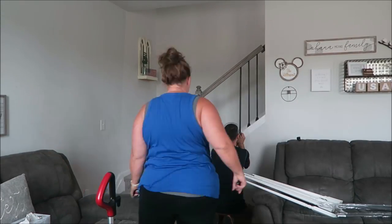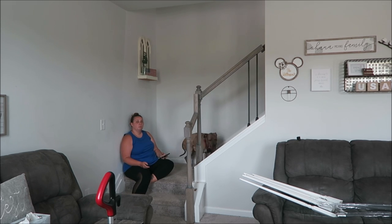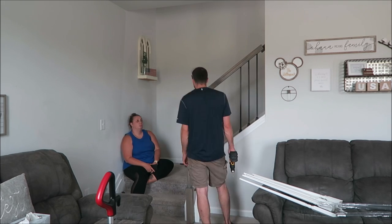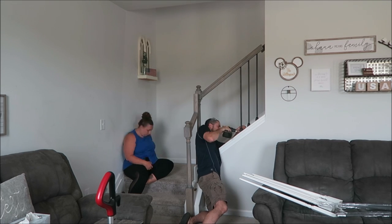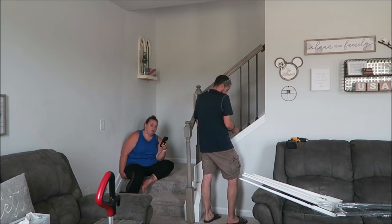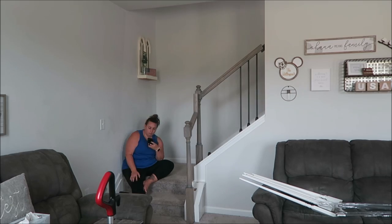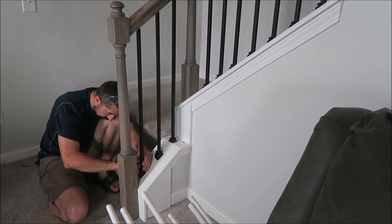Once he got going this really went quick. I kind of do wish — and he said the same thing — that we had put the screws on the interior part of the stairs so maybe you wouldn't have seen it as much, as some of them did stick out. He actually did run into an issue on the last ones before the railing — it was kind of hard for him to get in there — but he just finagled it and figured out a way to make it work. He brought a tool home and tightened it the next day from work. When all was said and done it looked great.